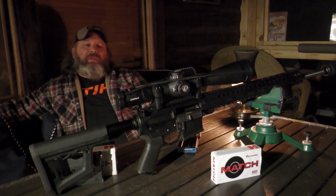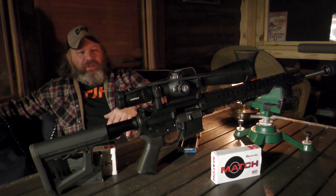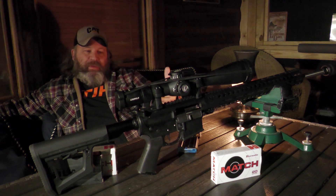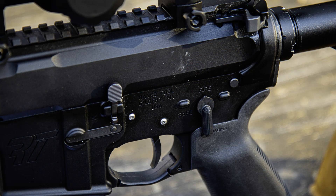As always, there's going to be a full article on rangehot.com with all the full specs, the ammo we shot, the groups they printed, and all that. This is just our video overview. But if you've enjoyed this, please jump over to rangehot.com and read the review. And if you feel like I've left anything out or have more questions, you can always reach out to me or the good people at Range Tool — they'll be glad to get you set up.